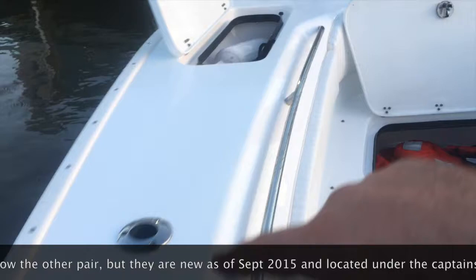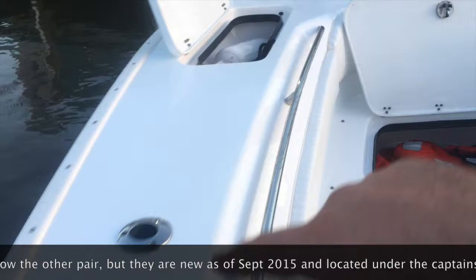You've got two rod holders up front — one on the bow and one here. For cup holders, you have six on each side of the gunnels, and then I added two extra cup holders on the gunnels just a couple months ago as an extra accessory.